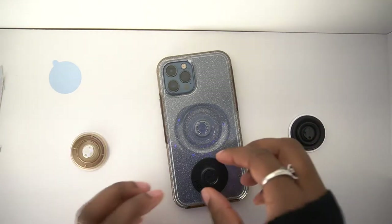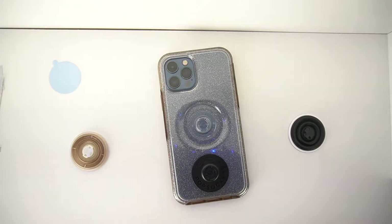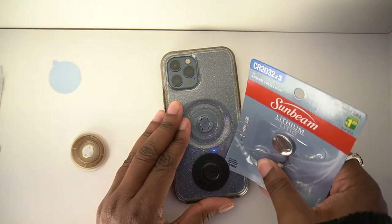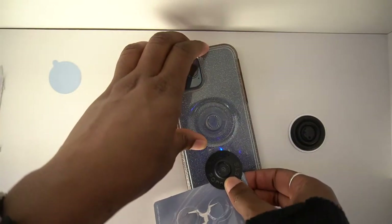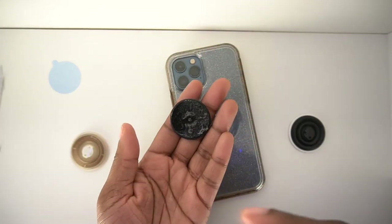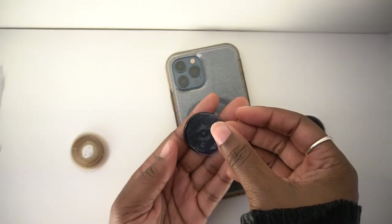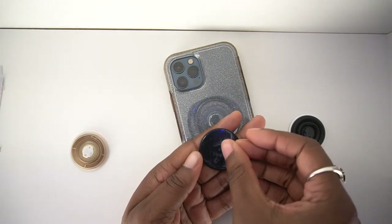I don't actually want this on here so I'm going to take that off. I just have this pack of batteries that I'm going to use to pry this off. And in order to preserve this in case I do want to use it in the future, I am going to put this back on.